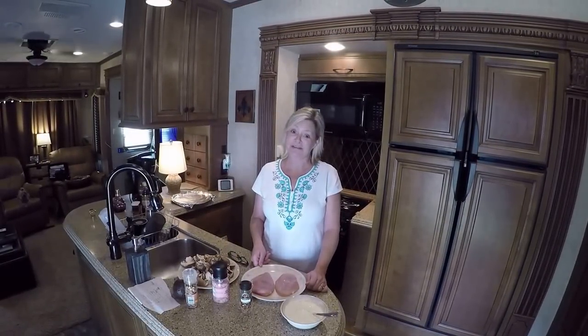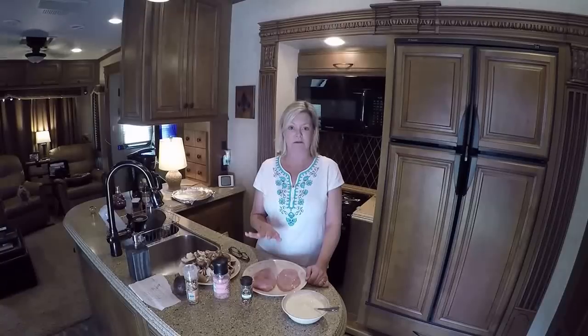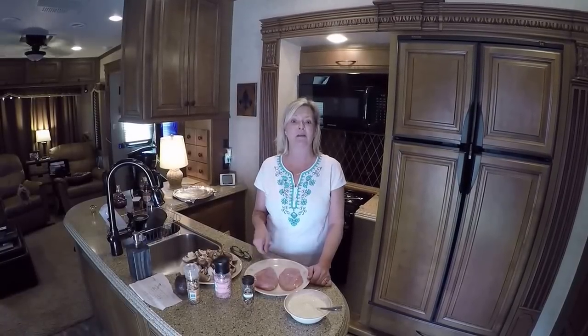Hey, here we are back again this week in Kim's RV Kitchen at RV Adventure TV. Today we're making a chicken dish — Greek chicken and garlic with Parmesan cheese — and we're going to bake it in the oven.